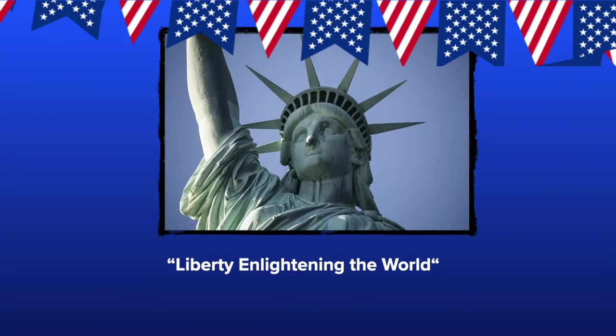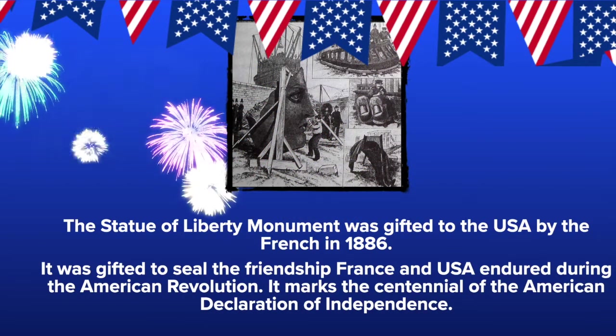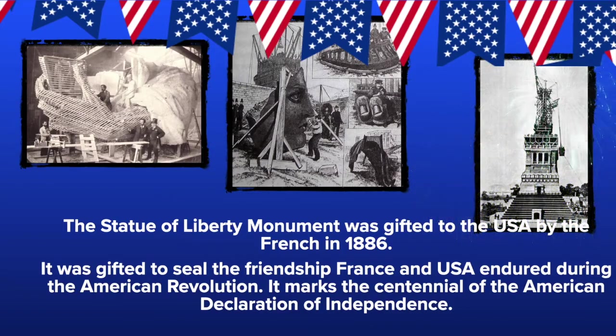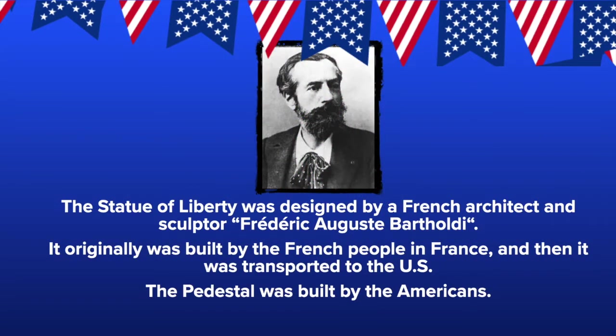The Statue of Liberty is our inspiration for today's art project. Did you know that her actual name is Liberty Enlightening the World? The Statue of Liberty Monument was gifted to the USA by the French in 1886 as a gift to seal the friendship that France and the U.S. endured during the American Revolution. It marks the centennial of the American Declaration of Independence. It was designed by French architect and sculptor Frédéric Auguste Bartholdy, originally built in France and then transported to the U.S.